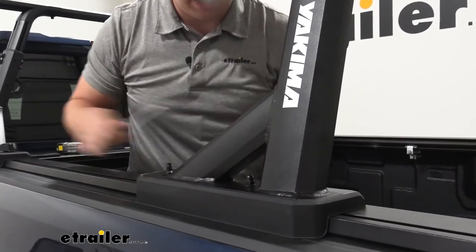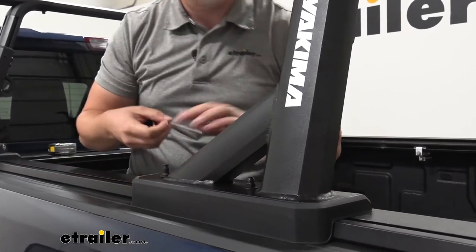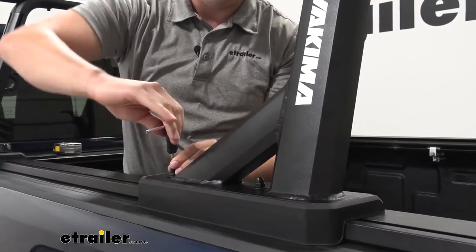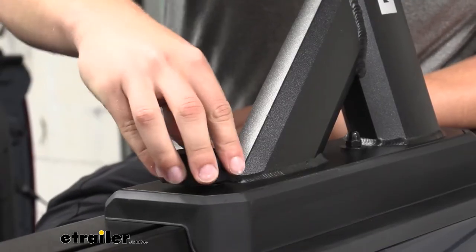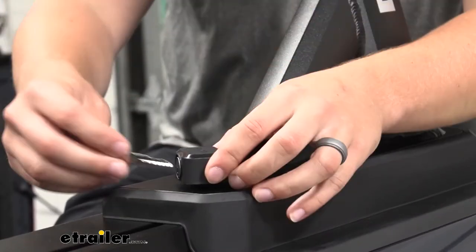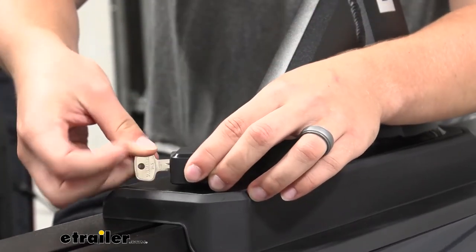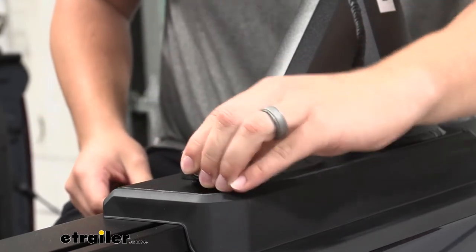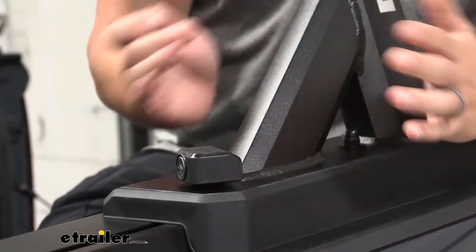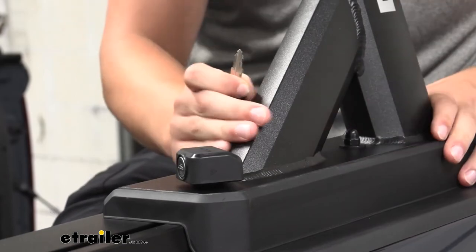Once everything's tightened down, we can go back through and fully tighten this down too. We're going to add our lock and repeat that on the other side — that lock will just sit right on top. Take our provided key and twist that to lock it up. Now no one can just come by and take this upright off of the rails here.